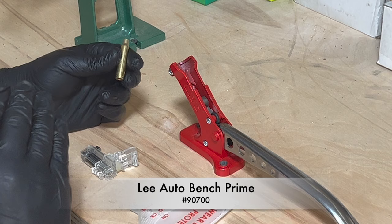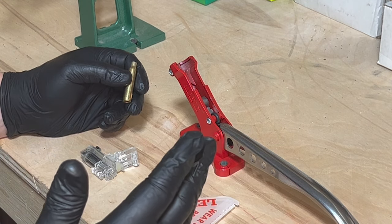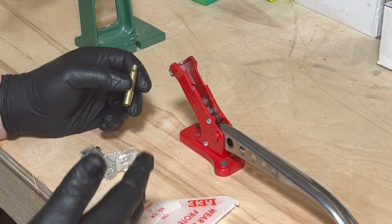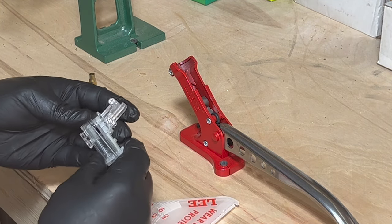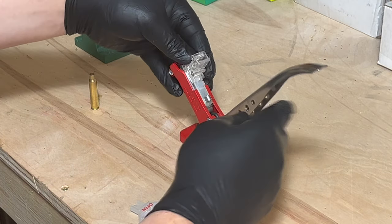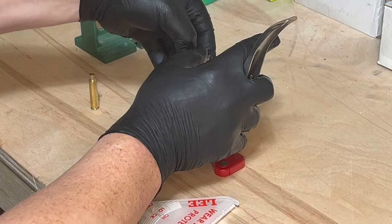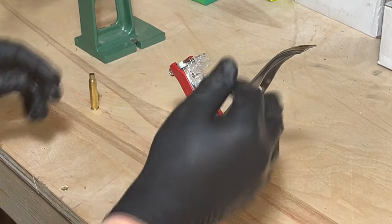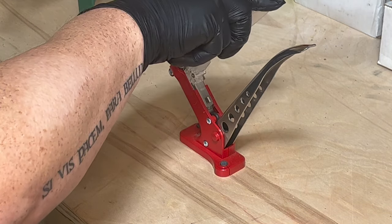Now that case prep is complete, it's time to prime. There are multiple different ways to prime; my choice is the Lee Auto Bench Prime set. I use the small primers with the number four case holder. Put your primers into it and open it up.